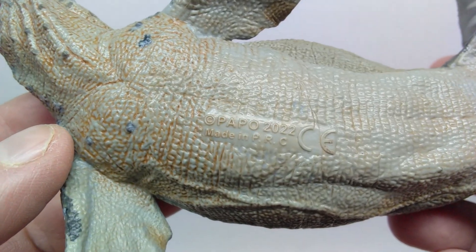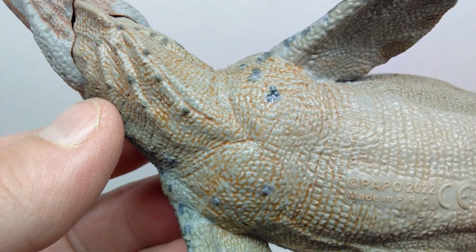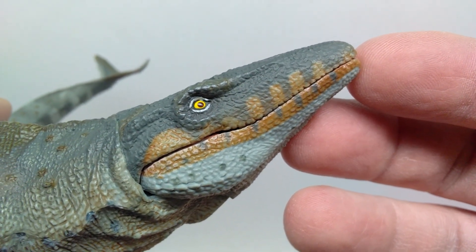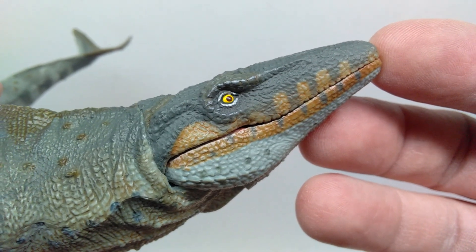Which I believe is actually when this was originally supposed to release, but it ended up being a 2023 release. As you move up, you can really see that wash start to take over again with the brownish wash on the opposing side. You can yet again see the head sculpt looks really good — absolutely gorgeous with nice looking paintwork.